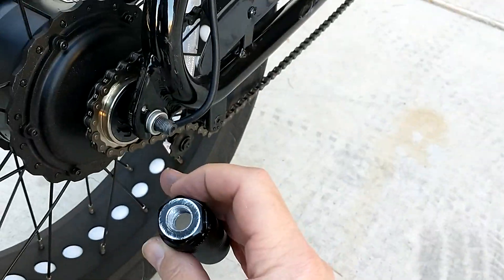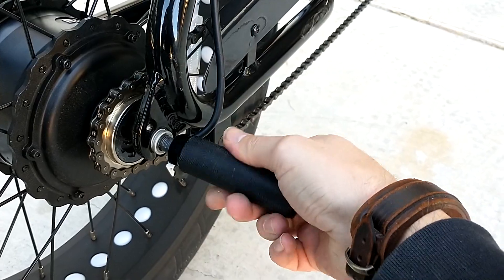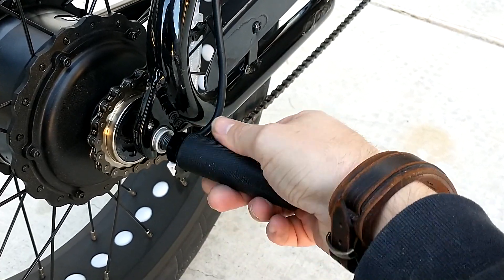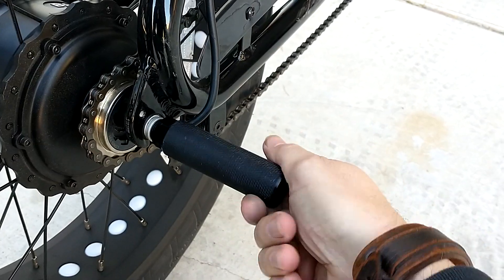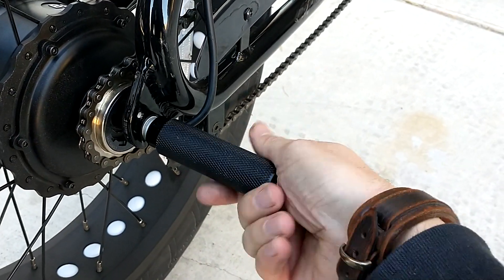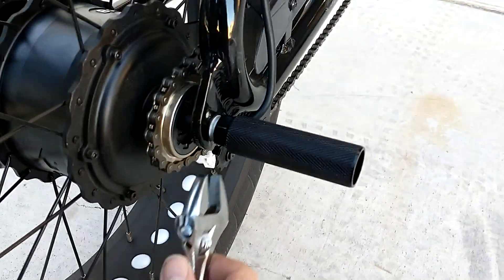Now we've got this guy here. I ran a little file across it to deburr it. Because I didn't have a drill press, it's a little cattywampus, but you can see it's going on there.